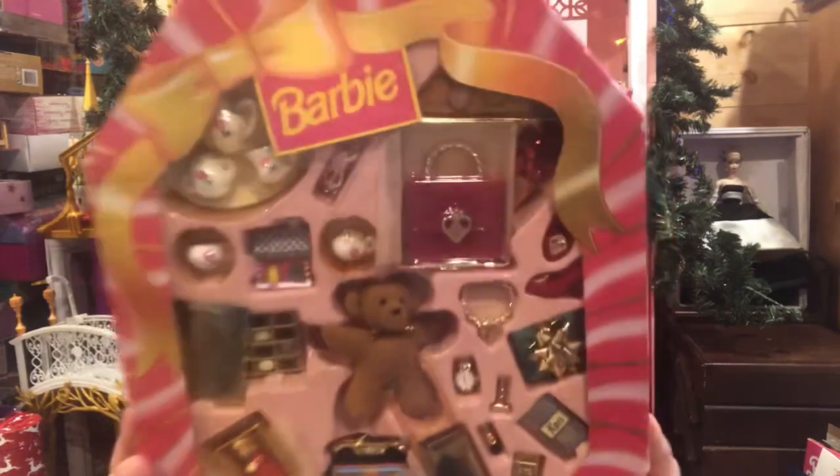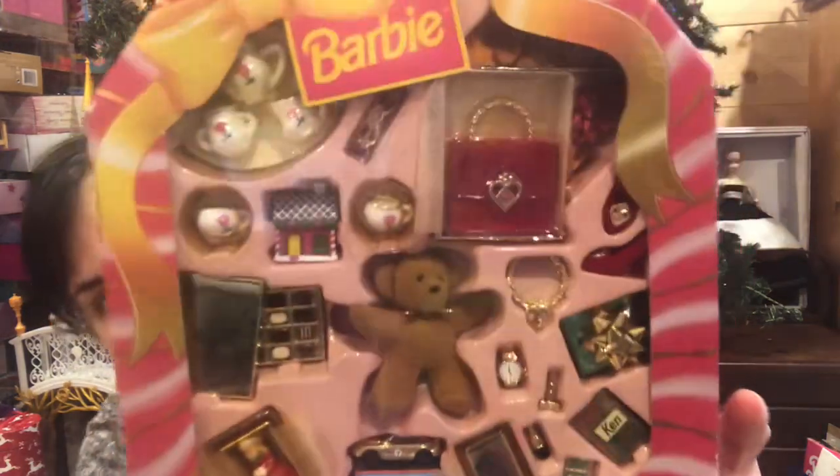Hi everyone and welcome back to another video. I'm so excited because I've been waiting what seems like an eternity to open this really cute vintage set from 1998 — it's the Special Collections Holiday Presents Gift Set. I got this about two years ago and it's literally just been sitting in the closet through multiple moves, and I really want to get it out of the box because some things are starting to yellow. It is such a cute set.